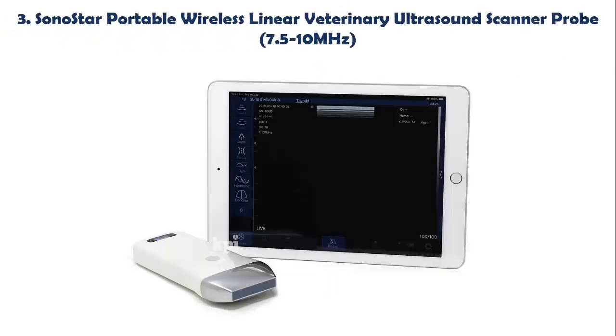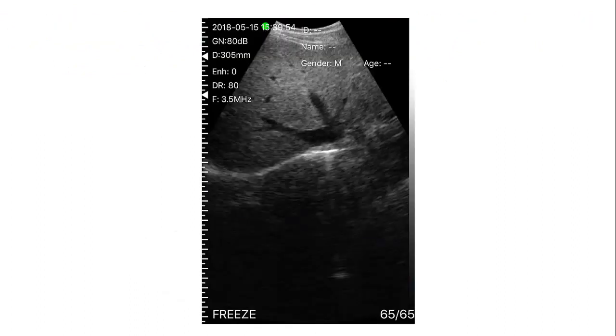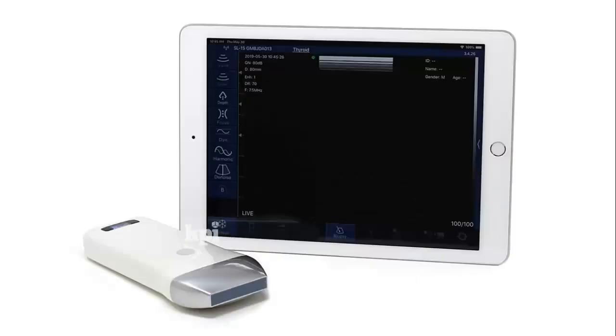Our list at Number 3: SONOSTAR Portable Wireless Linear Veterinary Ultrasound Scanner Probe, 7.5–10 MHz, with Integrated Circuit Board. It connects to your iPhone, iPad, or Android devices wirelessly. You must install the software on your host phone or tablet by downloading the app from the Apple App Store or Android Play Store before using this device.